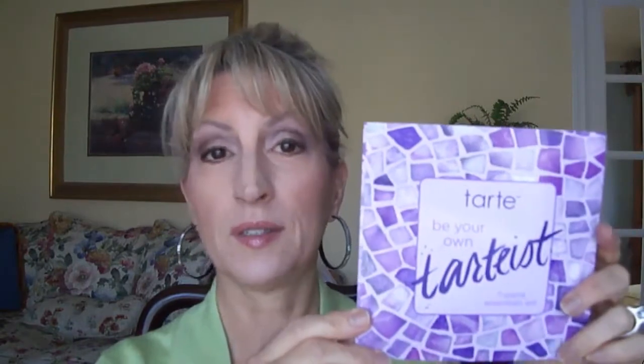Hi everyone. Today I want to talk to you about something that I bought on QVC from Tarte. At the time they were calling it Tarteist — this is a little sheet that came with it. Right now on QVC they are calling it Tarte Miracles from the Amazon six piece collection with bag.